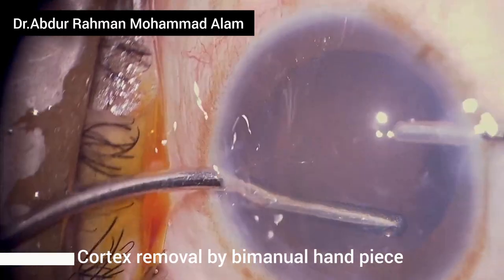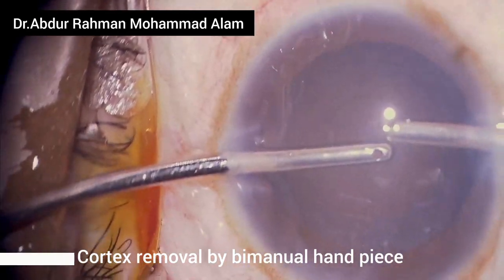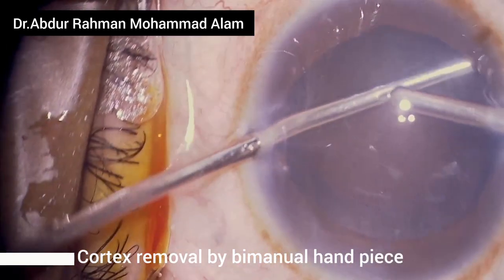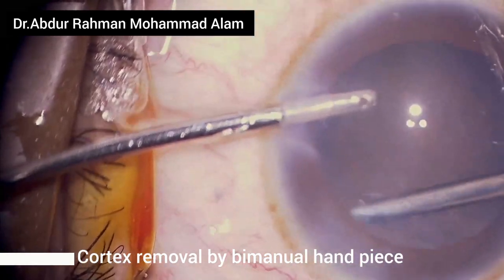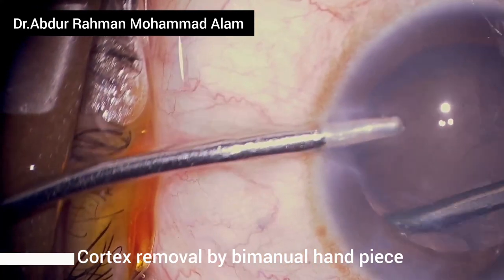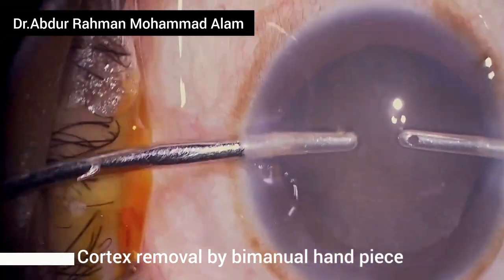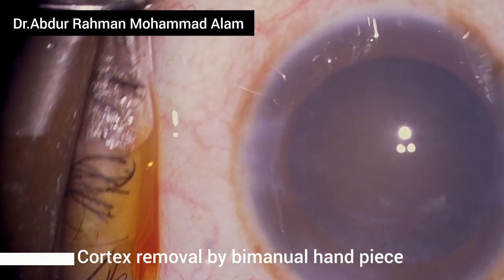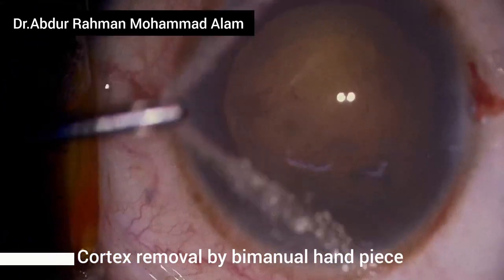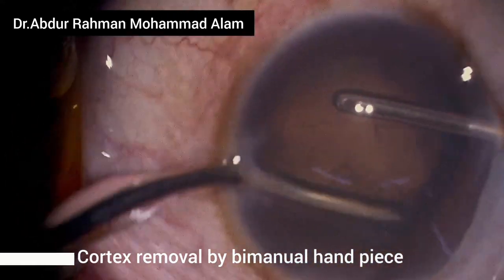I'm finding difficulty in removing the cortex because in white intumescent cataract, most of the time there is thin adherent cortex which sticks to the posterior capsule and does not want to be aspirated or loosened with rubbing. But with persistent dedication and patience, you can remove this adherent cortex. I switched to red illumination for better visualization, and now I'm finding it easier to remove the cortex from the posterior capsule.